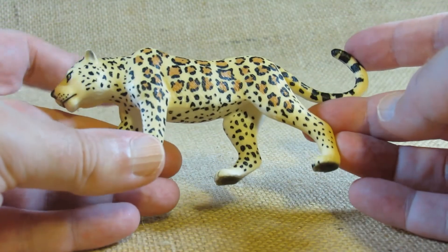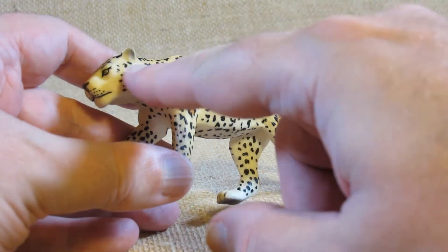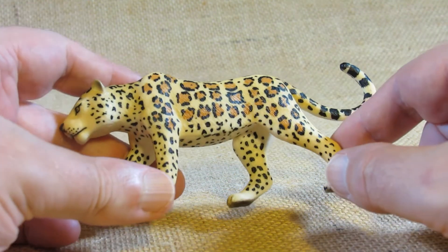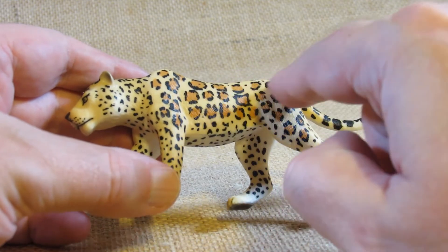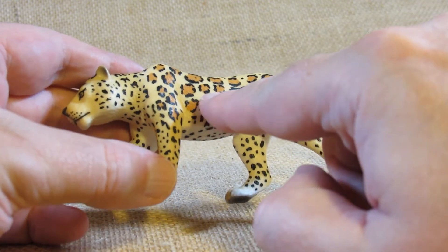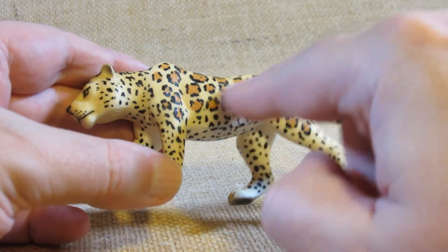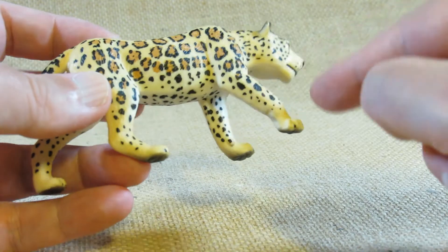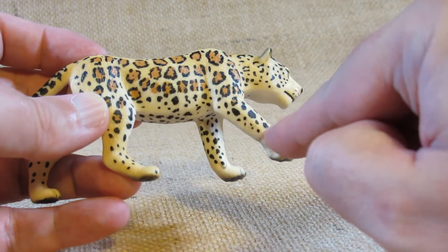As a leopard it has a lot of leopard spots all across it. There are two-colored spots along the body, and then it changes into smaller one-colored spots on the legs and the head.